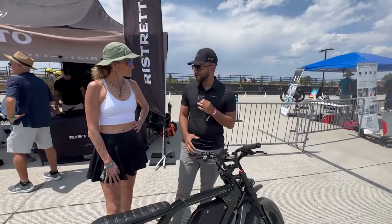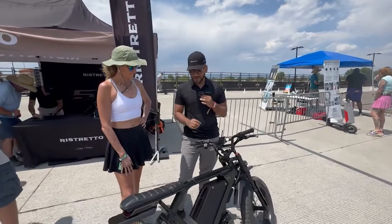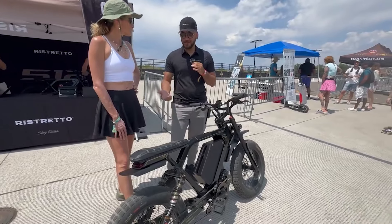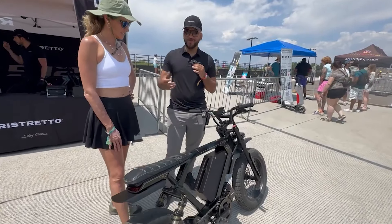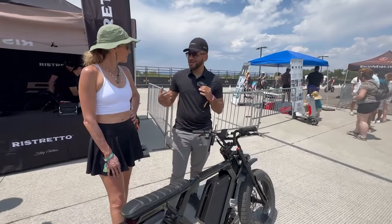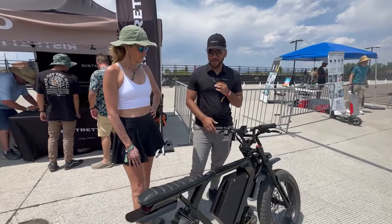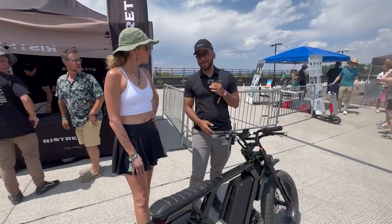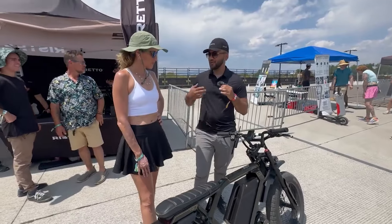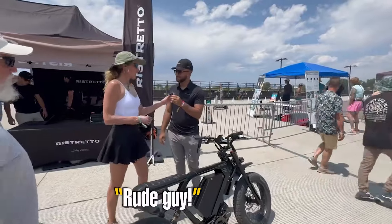We just started delivering the first hundred bikes last month. It's been a long journey — over two years — and now that we're finally delivering, you will start to see reviews online. Our next batch of 300 bikes is coming in September, so people who order will be able to get theirs then. Over the next few months you'll start to see reviews pop up on YouTube. With this September batch, we are allocating bikes specifically towards reviews so you can get raw, personal opinions.